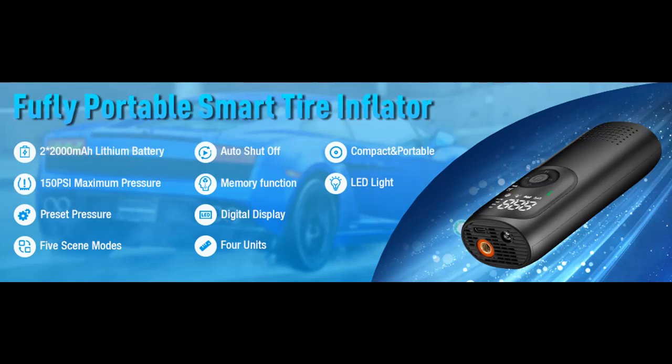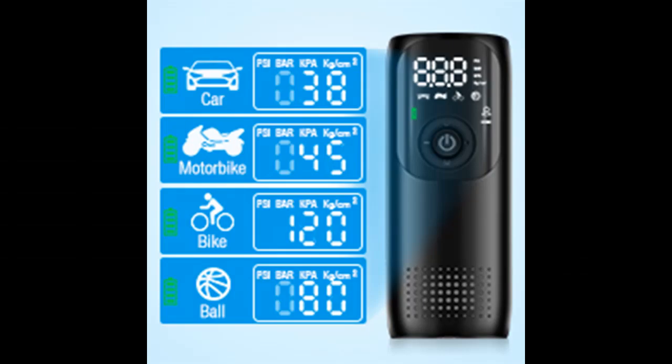Introducing the FUFLY Smart Mini Tire Inflator LP2 for car, bike, motorcycle, balls, and other inflatables. It is a 150 PSI electric bike pump, portable, with a 2000mAh lithium battery, digital display, LED light, and auto shut-off.